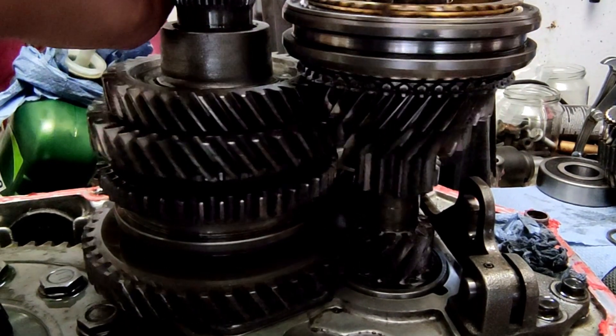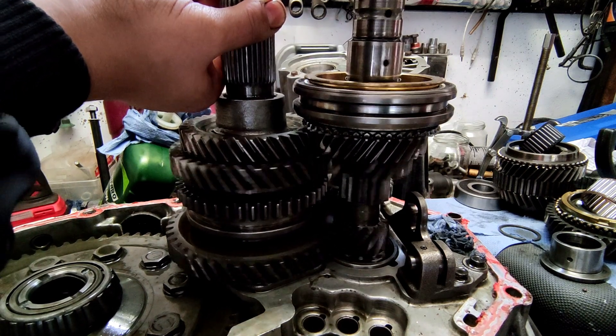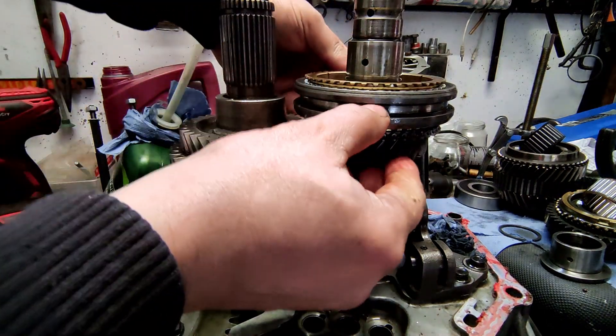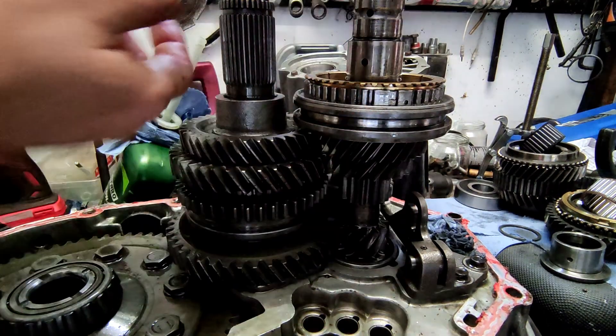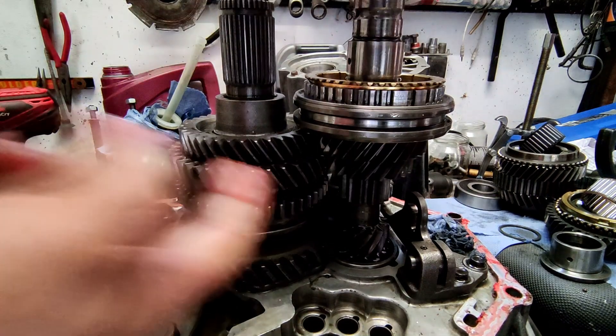If I now turn the input shaft and fix the output shaft, you can see that I still turn both shafts — this is because we are idling. If I now engage the gear, I can no longer hold the output shaft, because there is now a frictional connection. The gear is engaged.